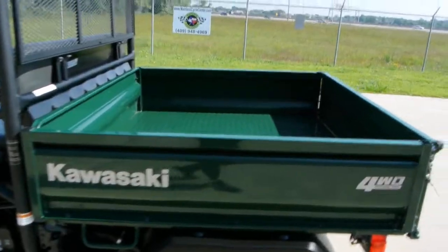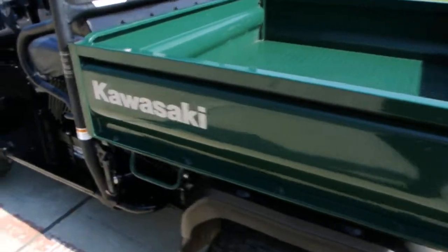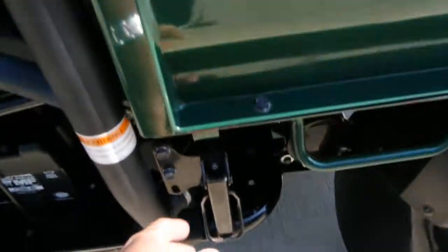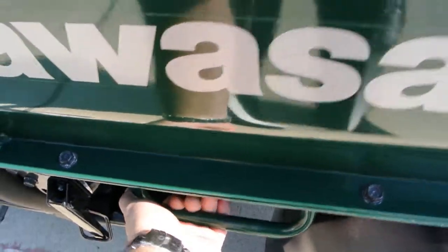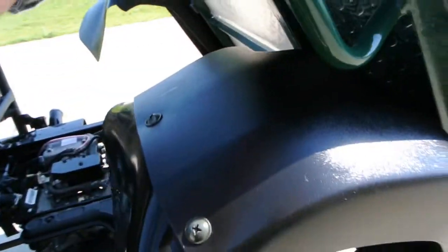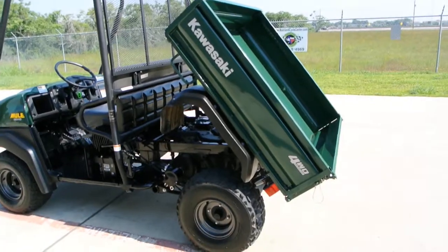Big bed. These are rated 800 pounds in the bed. It has a tilting bed. It's got a little latch right here — undo this latch and then pick up the handle here and that'll tilt your bed. You can dump that bed.